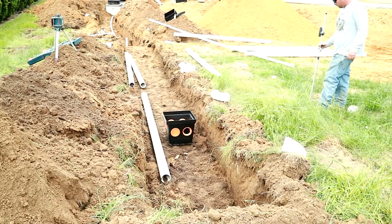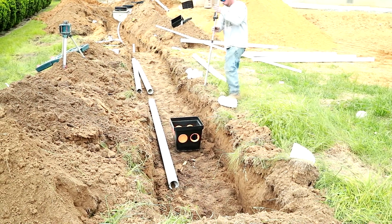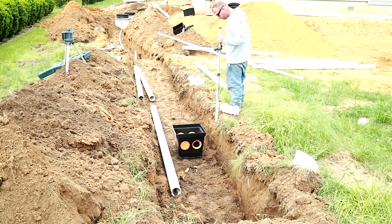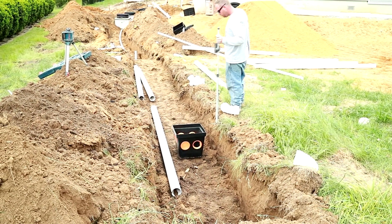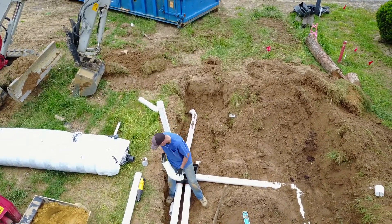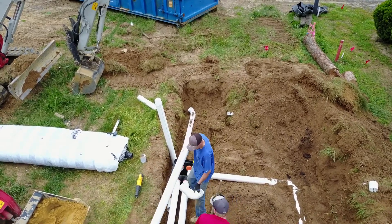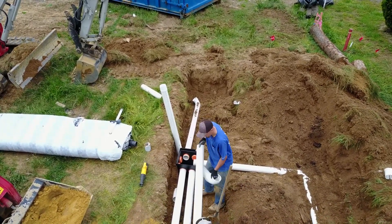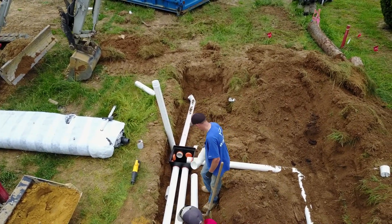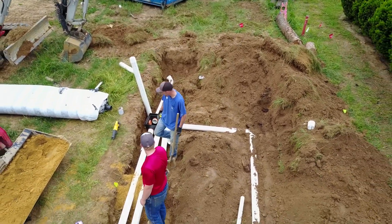One of the great things about this lift station is that we can use it on the fly. If we run into a situation where the designer didn't pick up on the slope, or a homeowner wants to suddenly move things during the install, or for whatever reason we need to make a change — this lift station is pre-approved by the state. We can add it onto any job and just catch it on the construction as-built. That makes things very flexible.